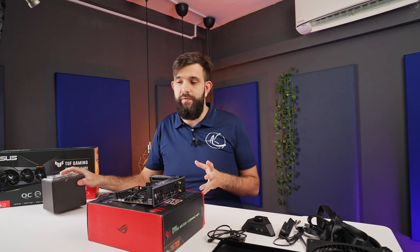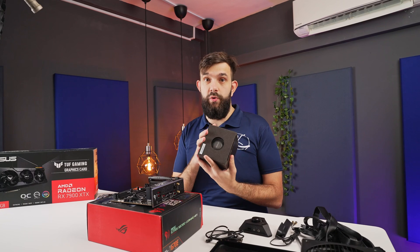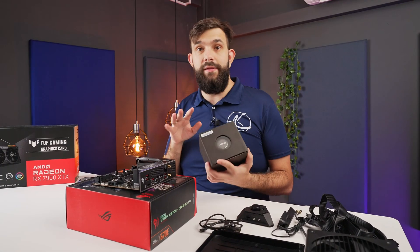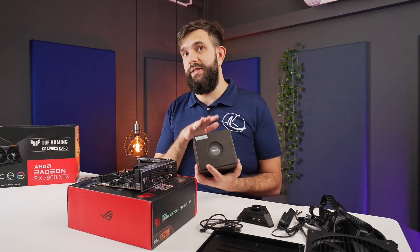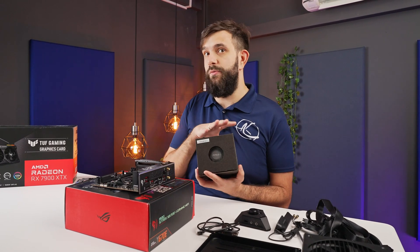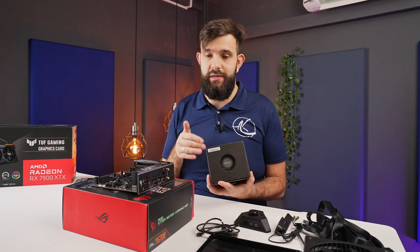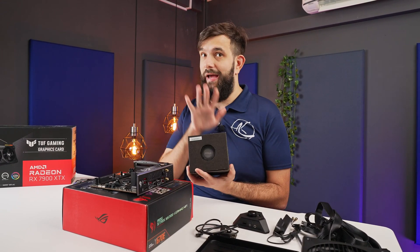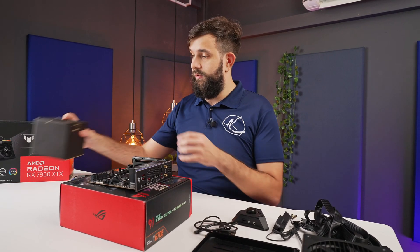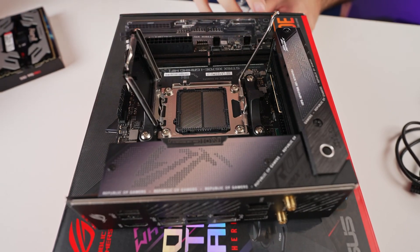Since this is an early release, we received the CPU on a little plastic cover, but it also comes with a cooler. This release will actually have coolers with the whole lineup — Ryzen 7 and Ryzen 9 share the same cooler. Having a better cooler is an advantage for Ryzen 7 buyers. I have no intention of changing this; I want to keep it stock and see what the performance will be. For installation, just follow the standard process: open the cover, find the little triangle, and seat the CPU.